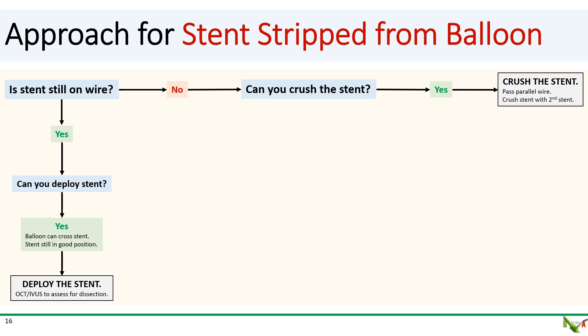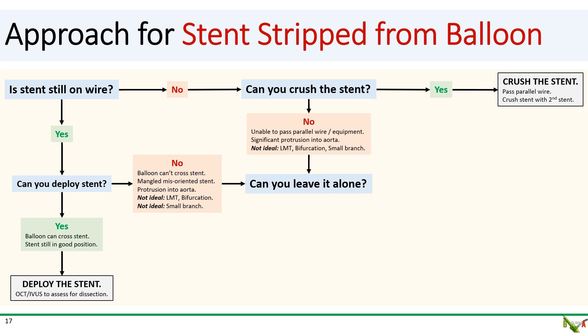If your stent is not on the wire, ask yourself whether you can crush the stent in place. If yes, pass a parallel wire, ideally adjacent to the stent, and crush it with a second stent. Passing the wire could be quite tricky, especially if the stent is mangled or oriented in a funny way. Your wire might go through the stent struts, but that's actually okay — if that happens, you'll have to dilate the stent cell with a balloon before being able to pass your second stent to crush. What if you can't deploy or crush the stent? This could happen if your wire, balloon, or equipment can't cross, or if the stent is badly mangled, protrudes into the aorta, or is in an unfavorable location such as the left main, a major bifurcation, or a small branch.